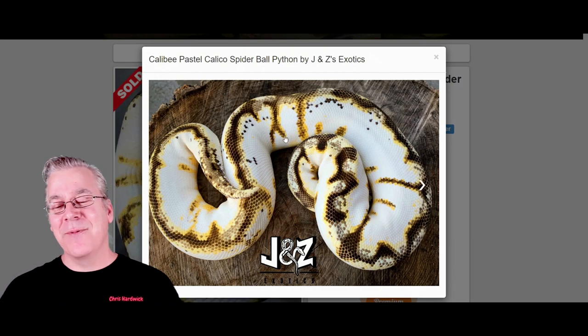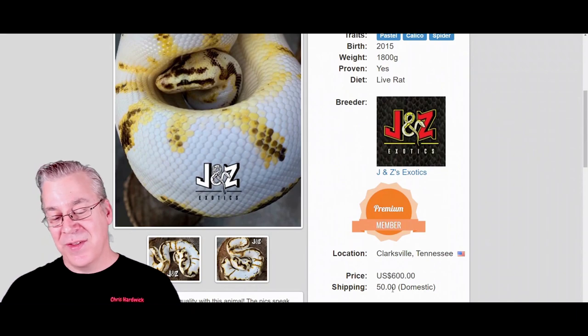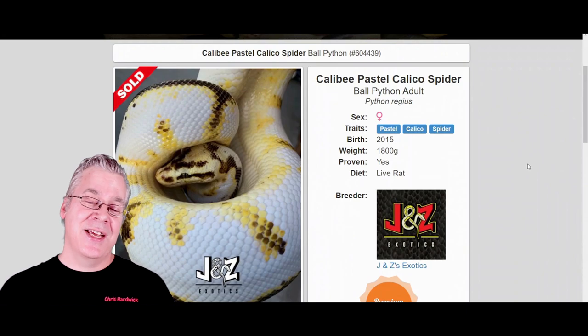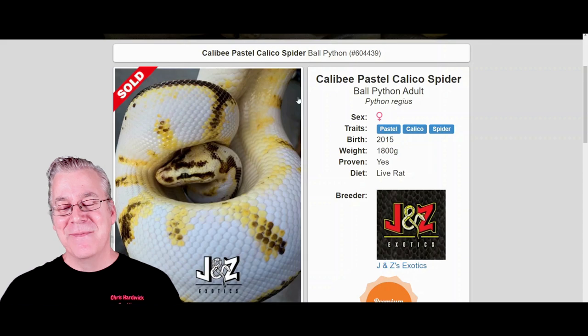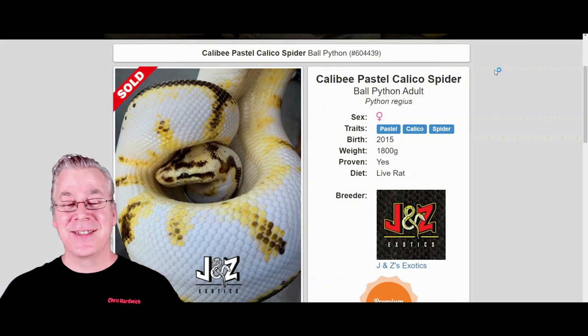I was wondering about the prices on some of these, and I wouldn't have thought they'd be that expensive. This one is $600, but keep in mind this is a female that is 1,800 grams and ready to breed. A ready-to-breed pastel is worth some money because a lot of people are looking at that return on investment, especially in a three-gene combo like this. Pretty amazing snake.